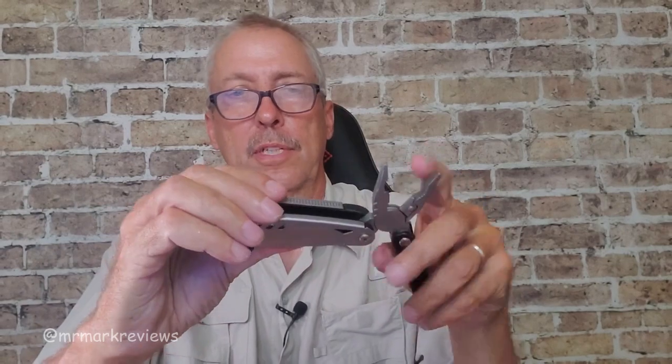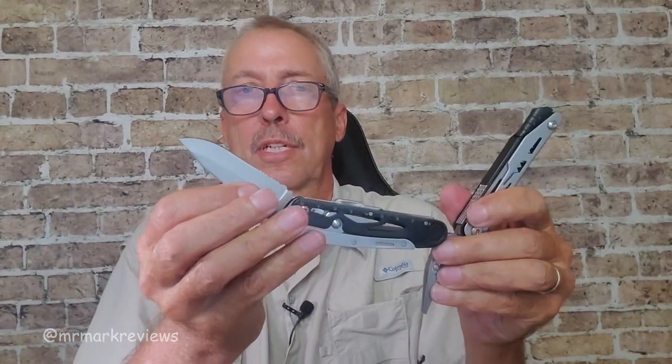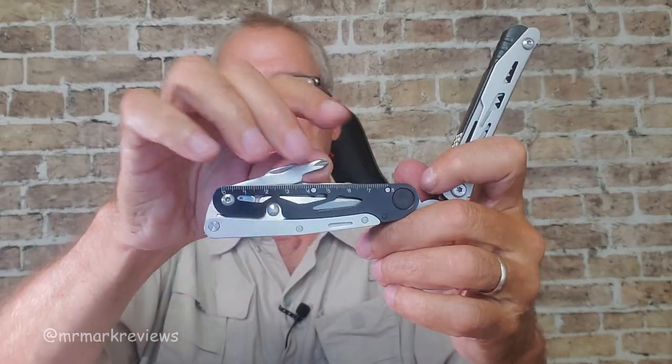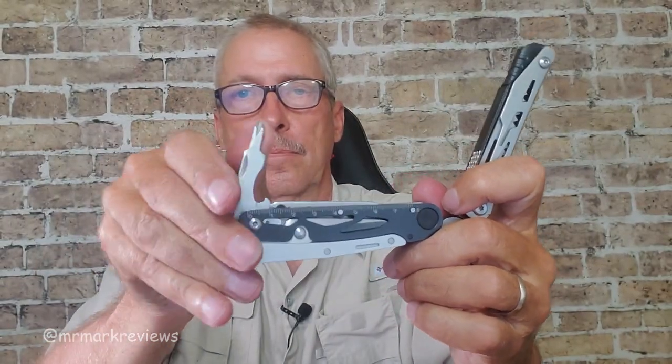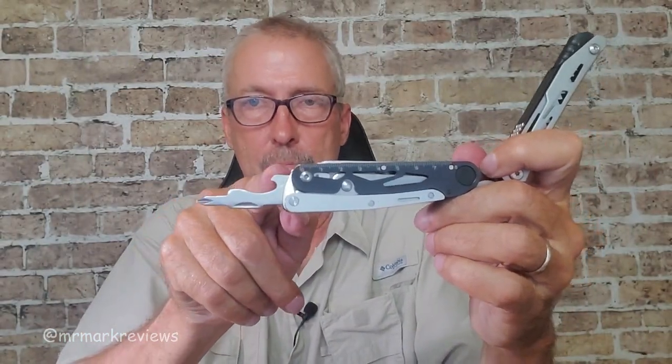There it is. Did I show you the knife? Very sharp knife. Screwdriver, bottle opener.